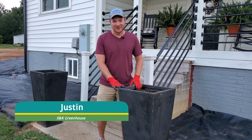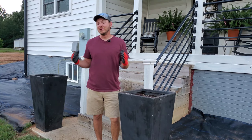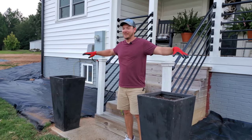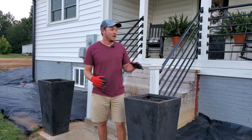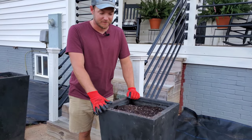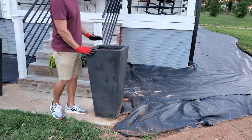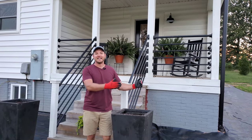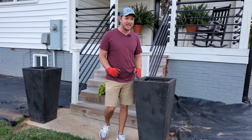What's up everybody? It's Justin here at S&K Greenhouse and today I'm actually fixing up my wife's planters for fall time. It's a beautiful Sunday afternoon — excuse all the landscape fabric around the house, we're actually having some new landscape beds installed. For this video we're gonna deck out these planters for fall. Right off the bat, we've got a humongous planter because our porch is really tall, so we got these big tall black planters a couple years ago to highlight the rails and bring out the black accents.